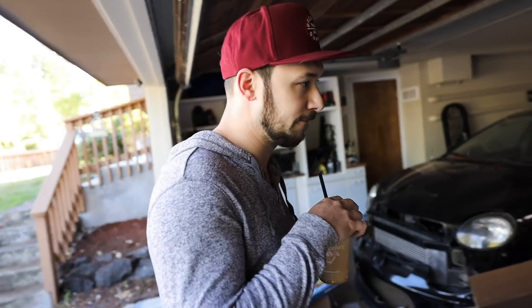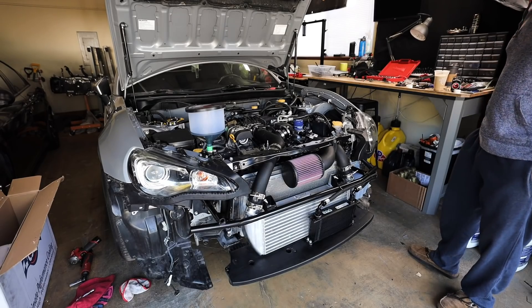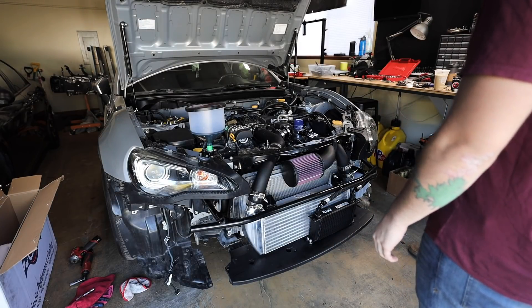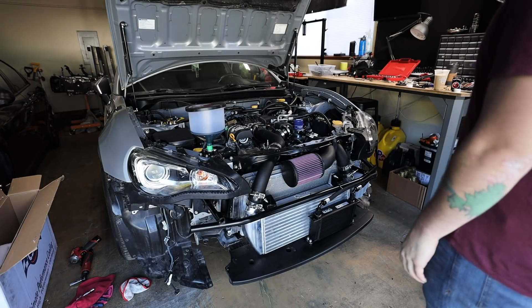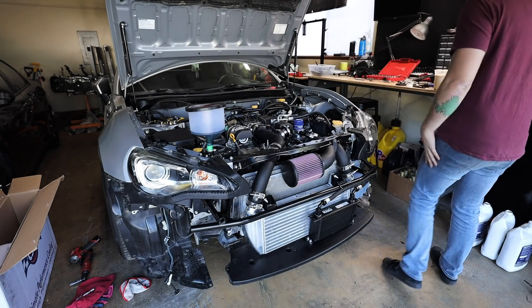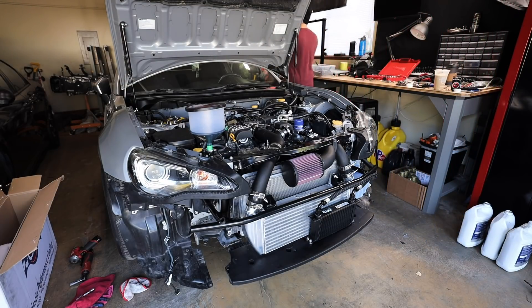I think we're pretty much ready to start it — should we see what happens? I think I'm going to prime the system. Actually no, I should be good to start — it already has oil pressure everywhere and I've already started it before. Didn't mess up the oil system aside from the oil cooler. Starting it up should just push any air that's in there out. Let's start it up and burp this thing.